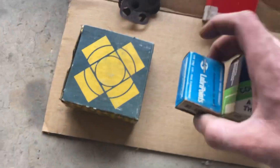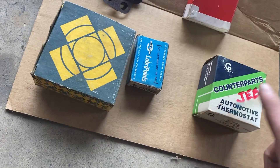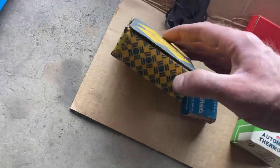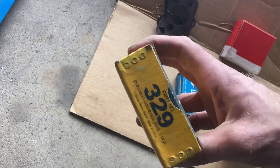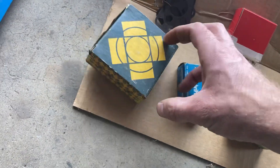Some more cool boxes — a bunch of points and condensers, a thermostat, and this is just u-joint clips but it's a cool box. I think I got a total of seven u-joints.